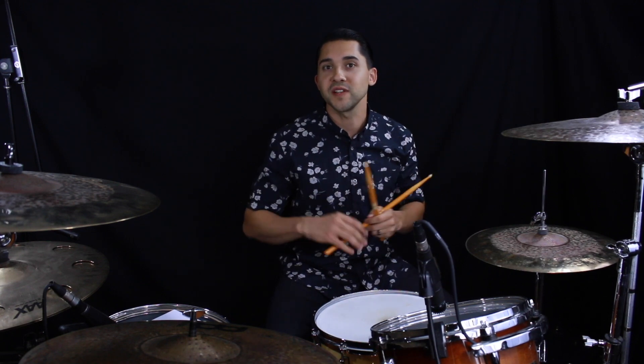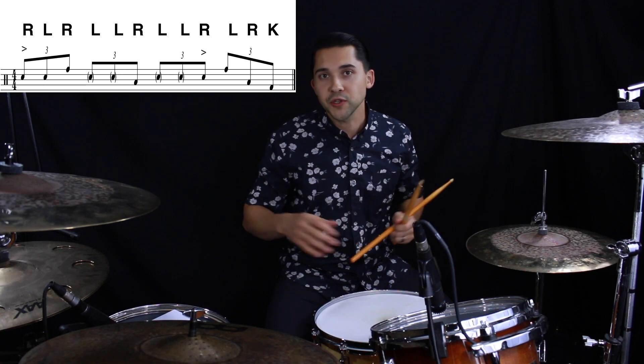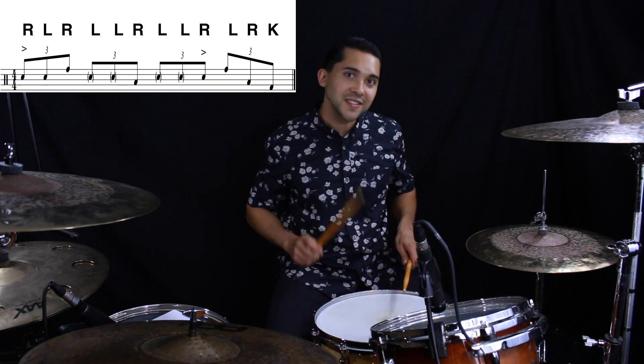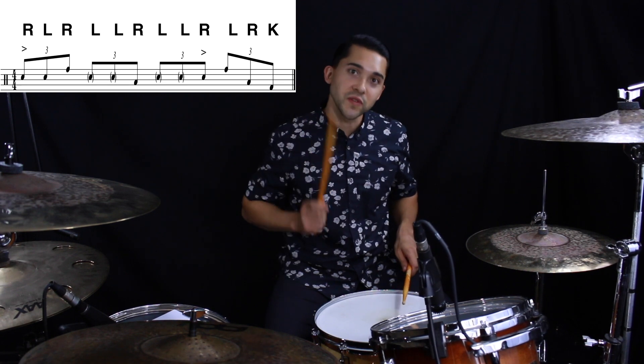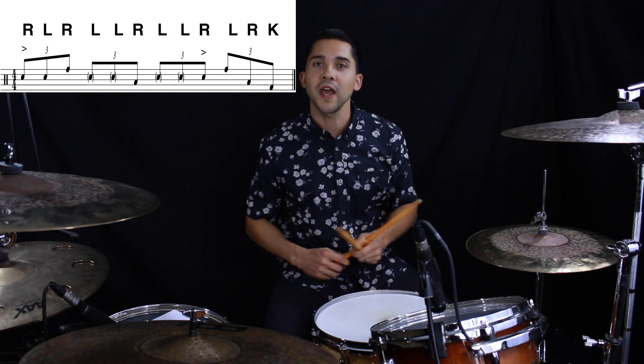That's going to make more sense when we put the ghost notes and the accents where they belong. First, let's learn the sticking and the orchestration. Let's take a look at it three notes at a time, because we've got 12 notes to work with in an eighth note triplet measure. The first three notes would be one-and-a, and we're just playing snare, snare, tom. Then we got ghost note floor, ghost note snare, then rack, floor, kick.